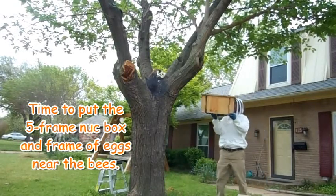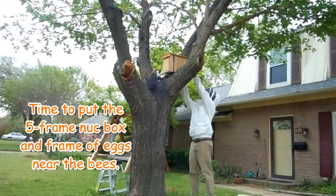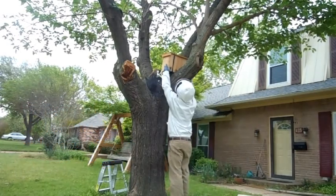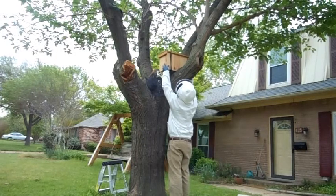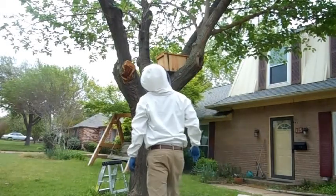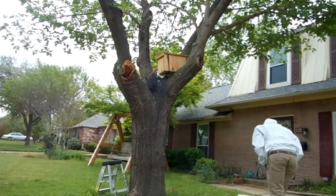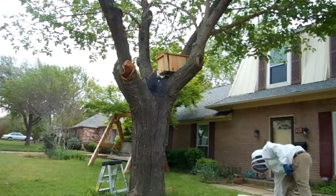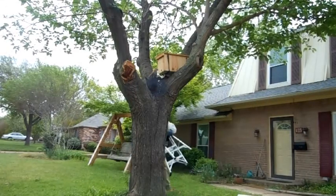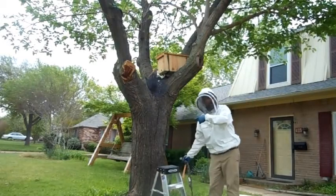Let's get them somewhere to go now. I'm going to watch them for a little bit and see if they found other places to get out, like the blowhole on that other side.